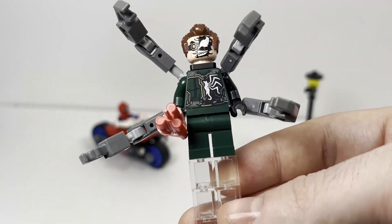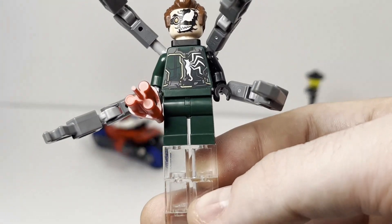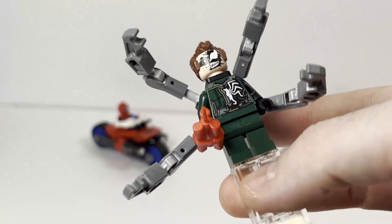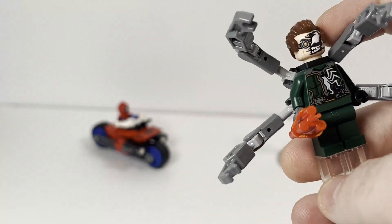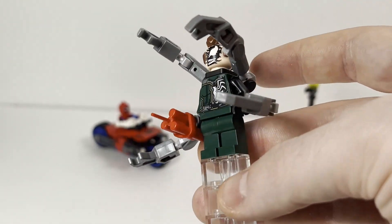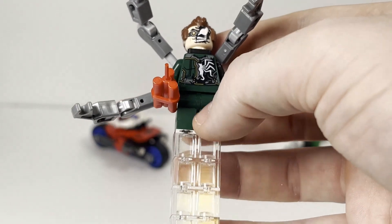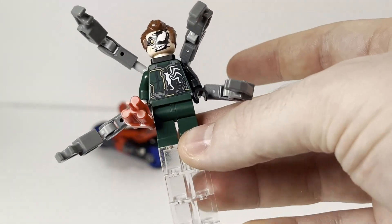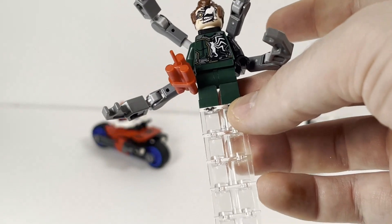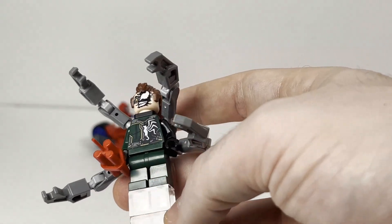Taking a look at our first minifigure — definitely the coolest one in the set — we have Venomized Doc Ock. It just looks really awesome to have the symbiote sort of breaking through on the printing. Very unique and fun. It's pretty typical Doc Ock design in terms of the arms with the clip, but with really special printing. There is no arm or leg printing but it still looks pretty cool with the green arm and the black arm.